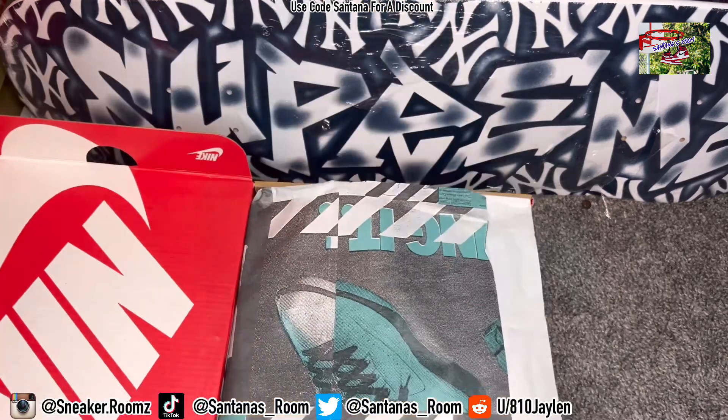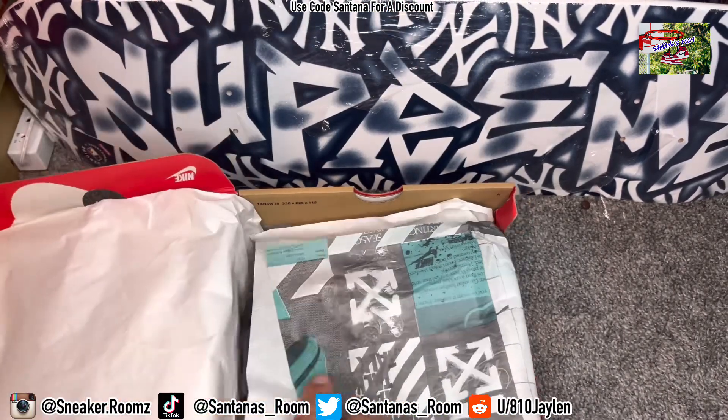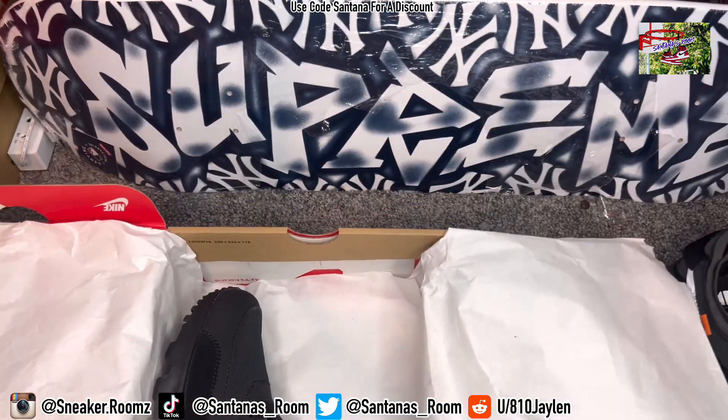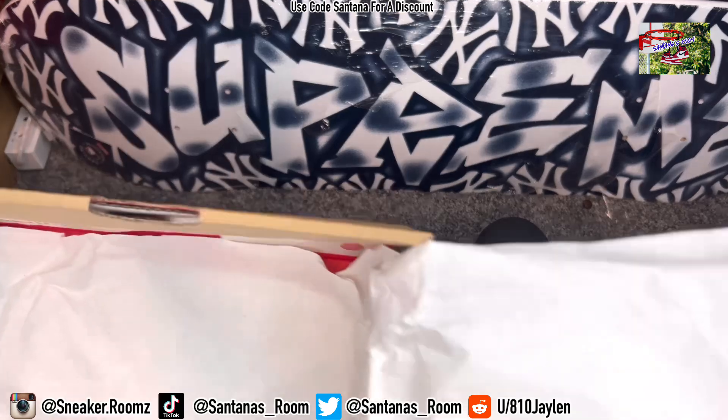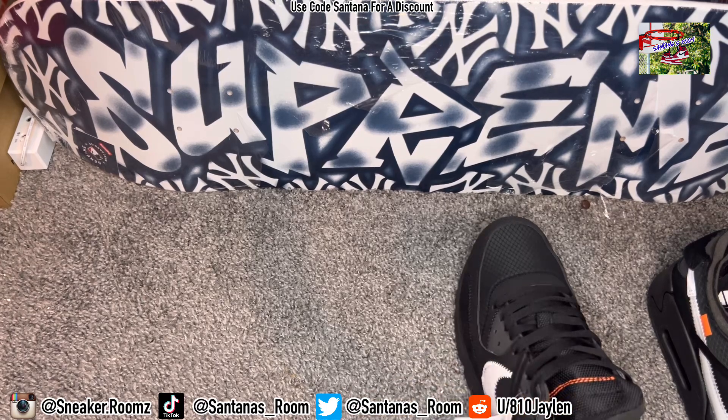Got the reverse Nike box — it's reversed inside out. Got the off-white paper. And boom, we do have the Air Max 90s. If you remember, I did the tan version the other day, probably like a week ago or so.